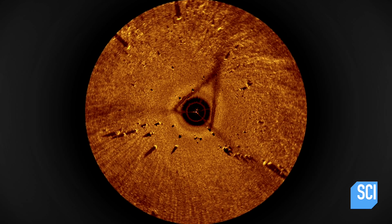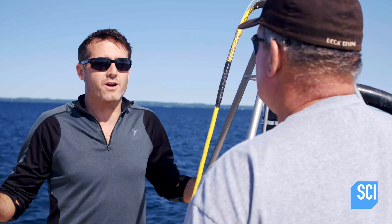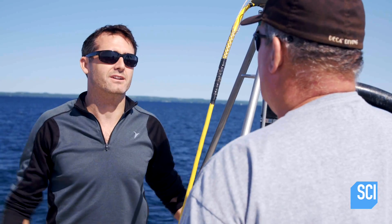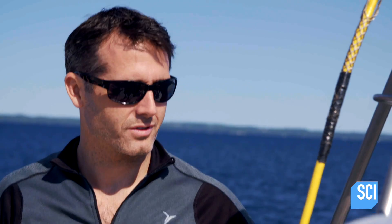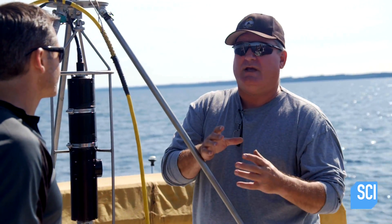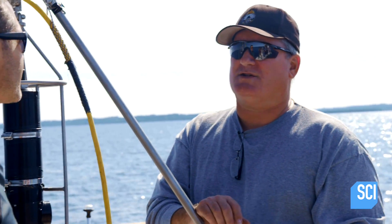How far out can it scan? If we're in a hundred feet of water, we can get a really nice image for about a hundred to three hundred feet out. But if we need to get in close and see detail, we can drop it down to within probably five feet. All types of built-in measurement tools allow us to take orientation and bearing on these stone alignments and see what's going on.